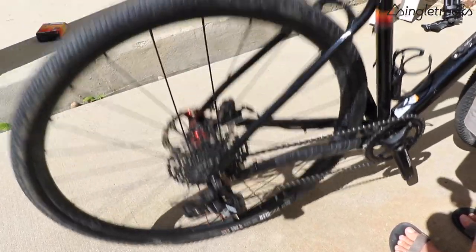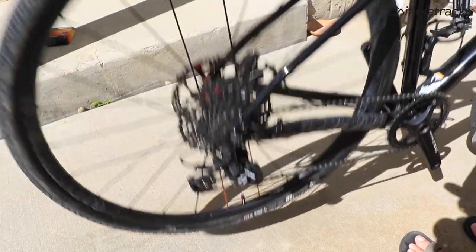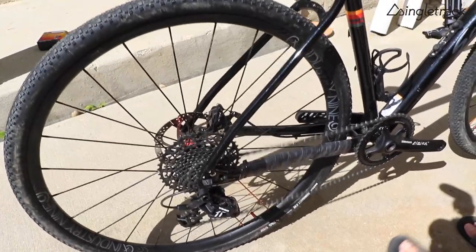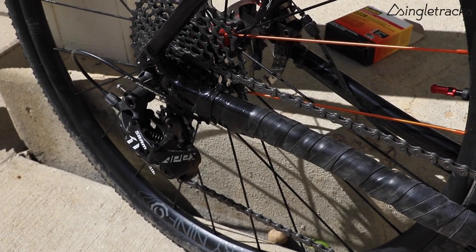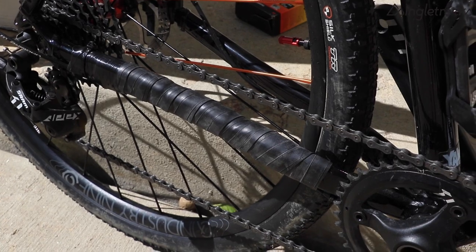I hope you enjoyed. Give it a thumbs up if you liked it, and subscribe to our YouTube channel if you want more. Drop any DIY comments or solutions to this noisy chain slap problem in the comments section. Check out singletracks.com for more mountain bike news. Thanks, we'll see you later.